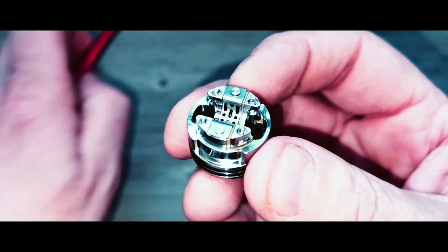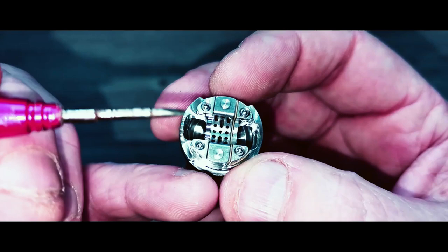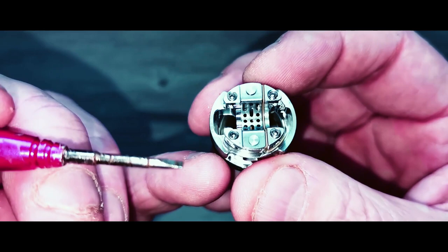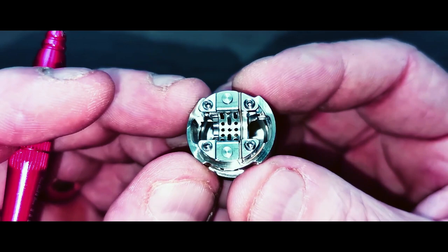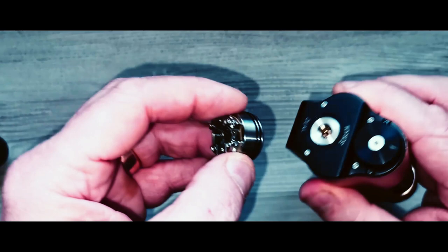Back down to the deck — you've got your coil positions here, so you can have a leg there and a leg there. As Vic said, this is more squonker friendly than drip friendly because of the big juice wells. By the time you drip and it soaks through, it might take a while. With these type of decks you've got to wait for it to soak through a bit before you take a pull, otherwise you'll get a gob full of juice.